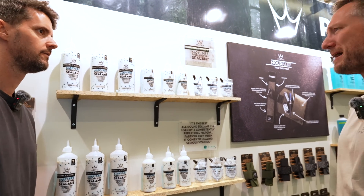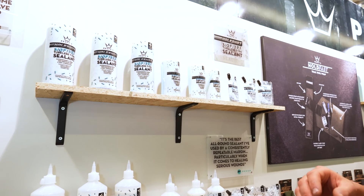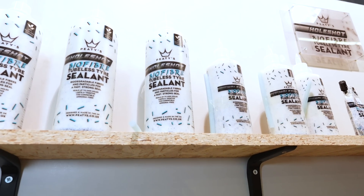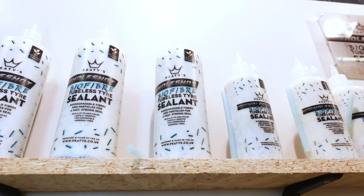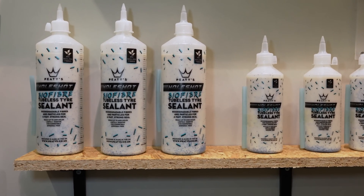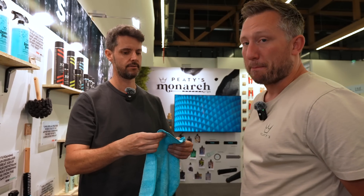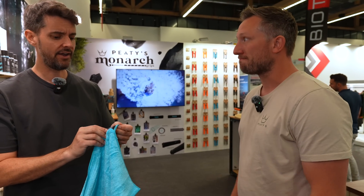The sealant has been updated to a new formula about 18 months ago to make it a more capable product. It still has the platelets in but they've also added cellulose fibers - everything's bio. It just helps create a seal faster and stronger, seals up 6mm holes, and it's water-based so it lasts a lot longer. For cloths, they actually went with bamboo - it's more absorbent than microfiber, and when you clean them you're not getting microplastics back into the water supply. They're 100% recyclable, whereas microfiber gets worse every time you wash it.